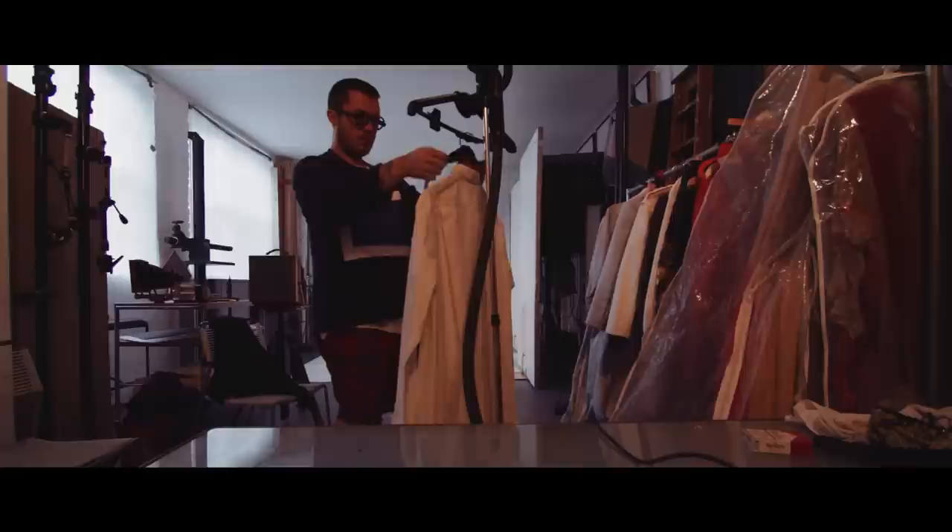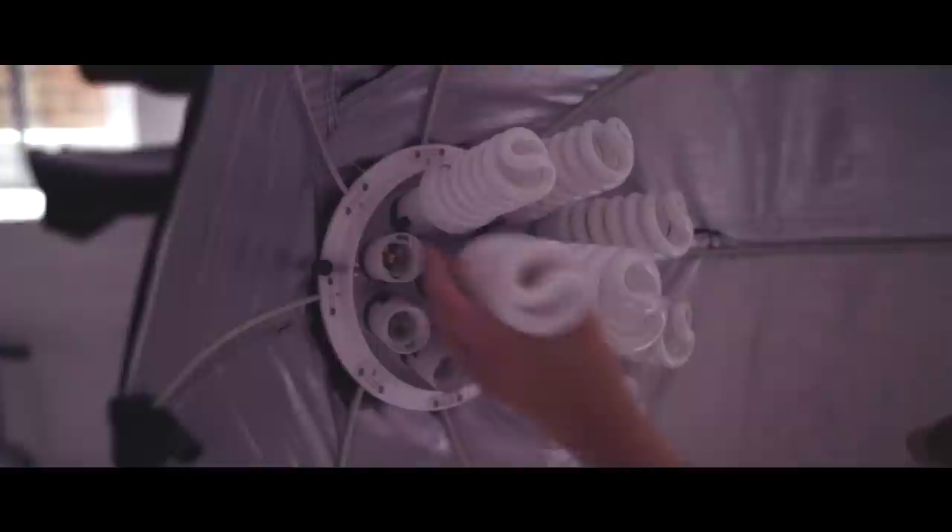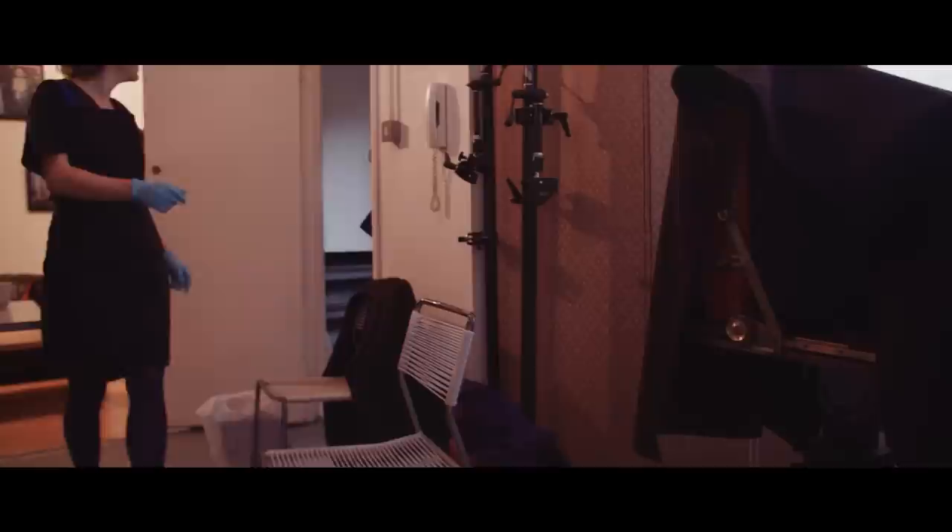I remember being a kid and having this one drawer in our house full of photographs, which I would go to, pick up the box, and ask my mum if I can have a look through it. So now I have glass and metal plates, not in the photo album but in a photography box.